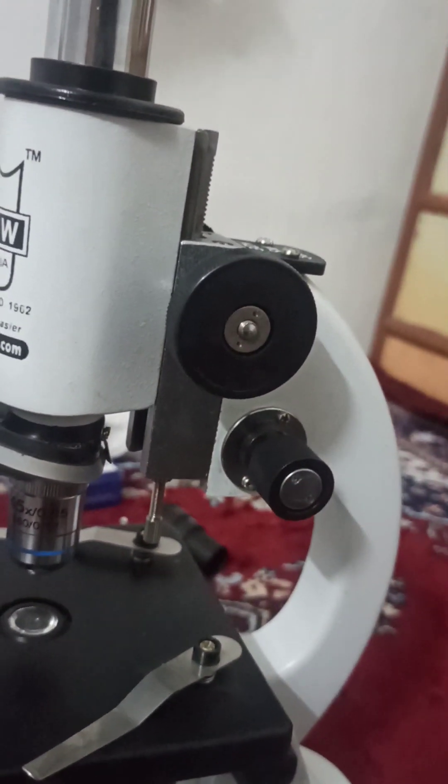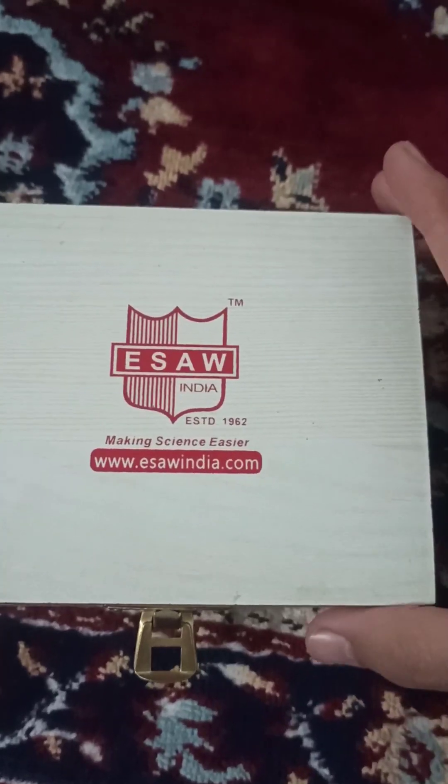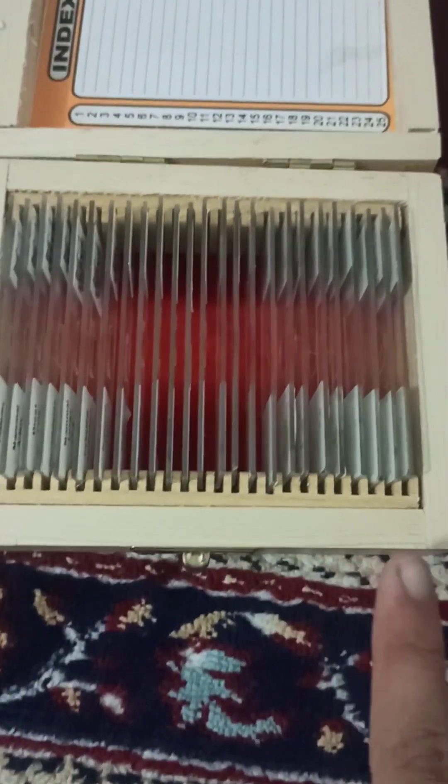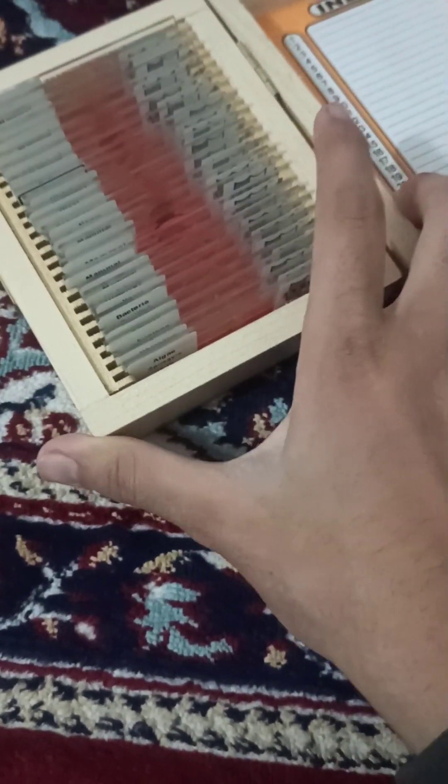The other knob is for finer movements. This is for fixation once you have reached the visible point for the slide. The pre-prepared slides that came in the box are 25 in number — you can also write names on them, and they are prepared very carefully.